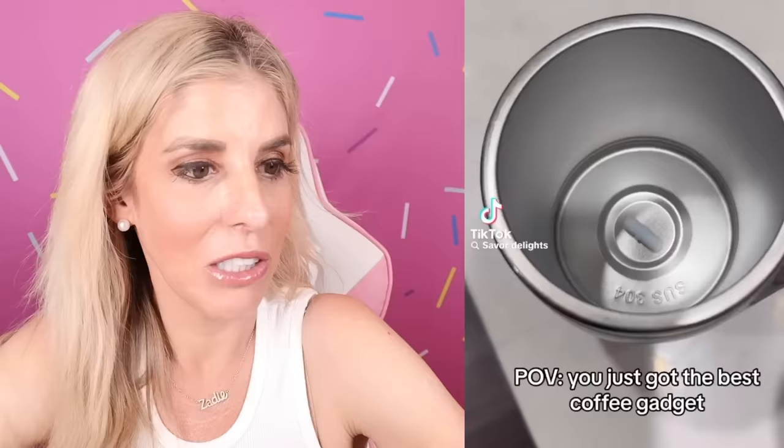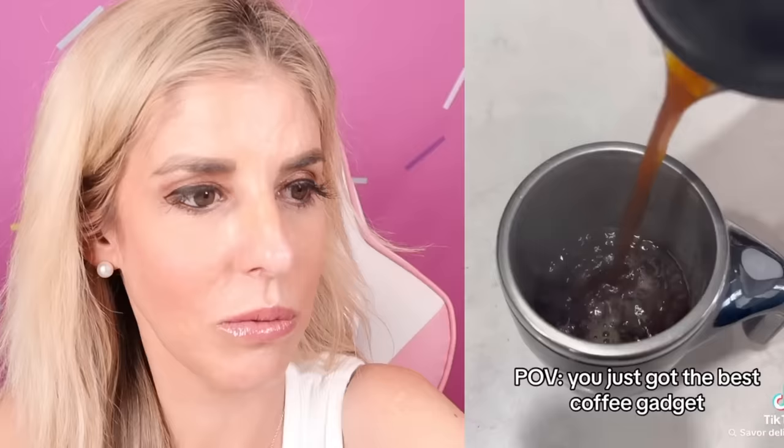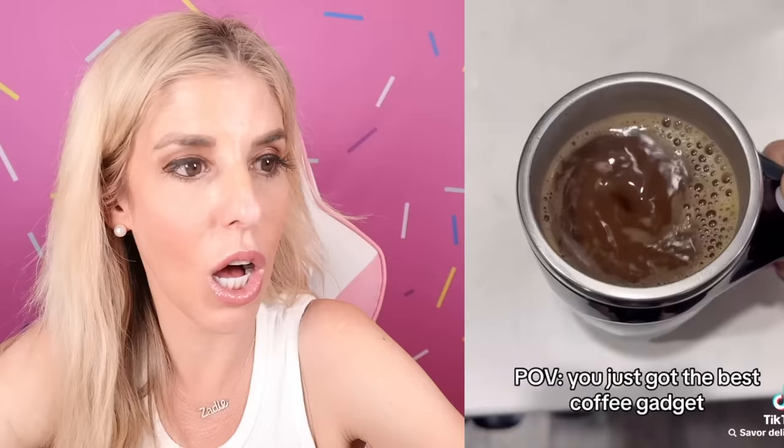Just got the best coffee gadget. What does it do? It keeps it warm? It stirs it. I like that — that thing is cool, I need that. I need Matt to get that so he can make me coffee in the morning. Honestly that thing's pretty cool. Okay TikTok, you're stepping up your game.